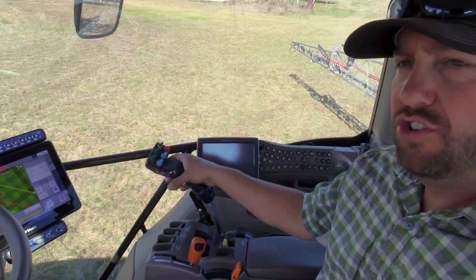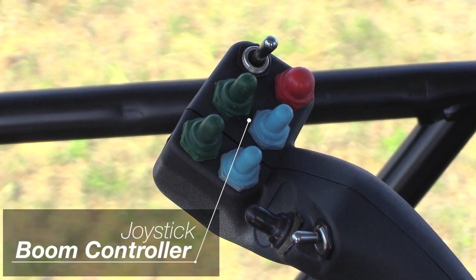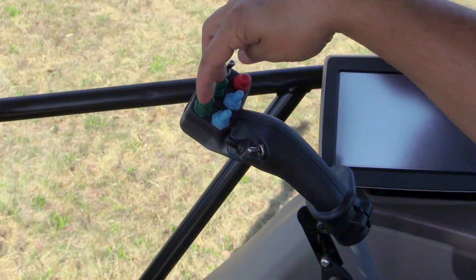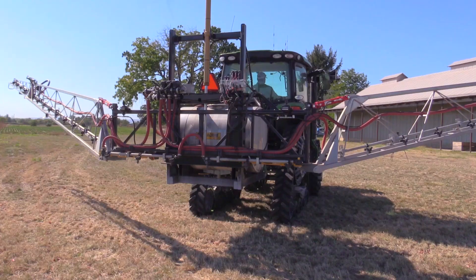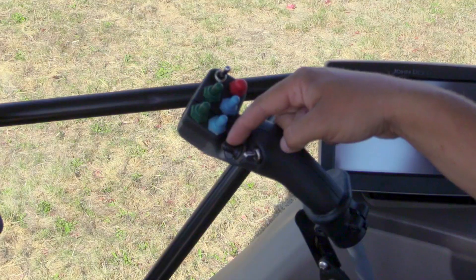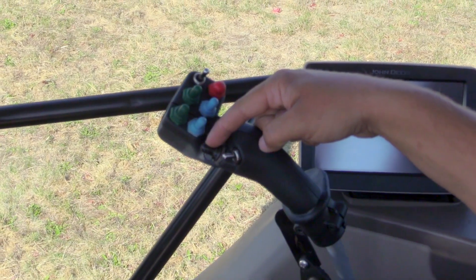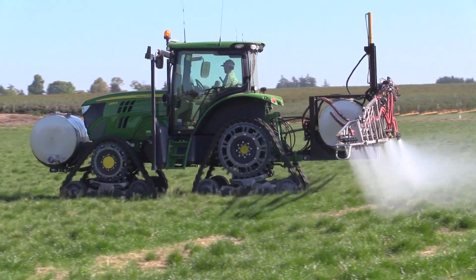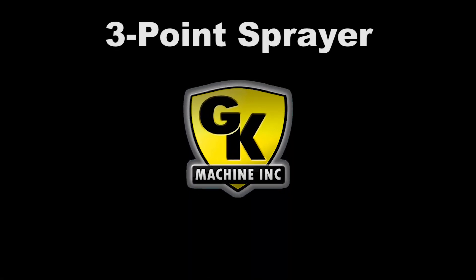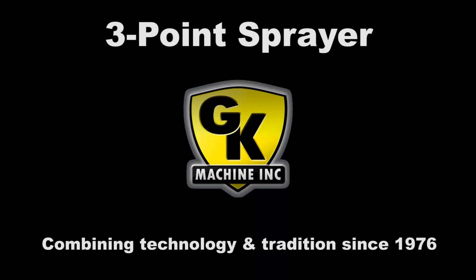Here's our joystick controller for the boom functions — for raising the left and right booms up individually. This is for boom swing, swing in and out, and this is to raise the entire boom mast up and down. Here we are, boom mast up and down — here we go.